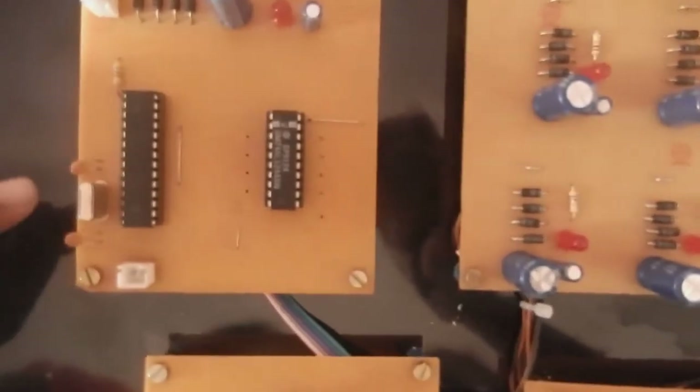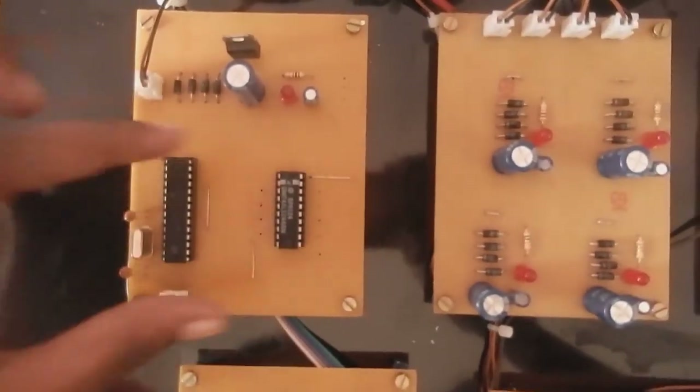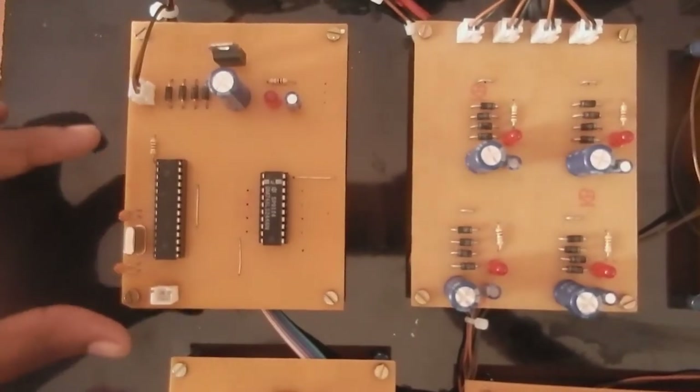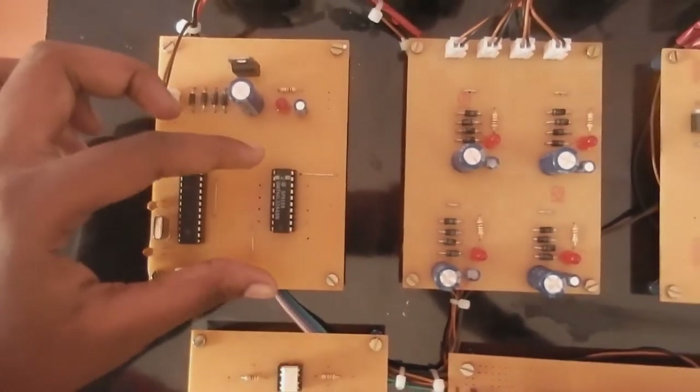This one is a crystal oscillator, which gives clock pulses to the PIC microcontroller. This one is a buffer circuit. The current gain of the PIC microcontroller is lower, that is why we are using a buffer circuit to increase the current gain.